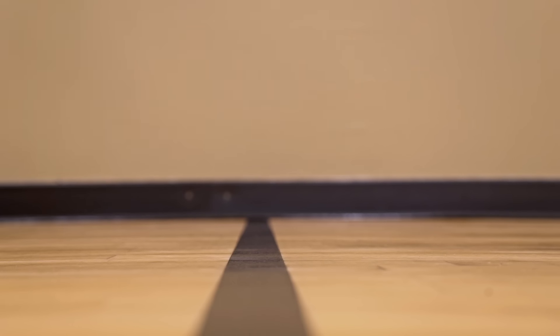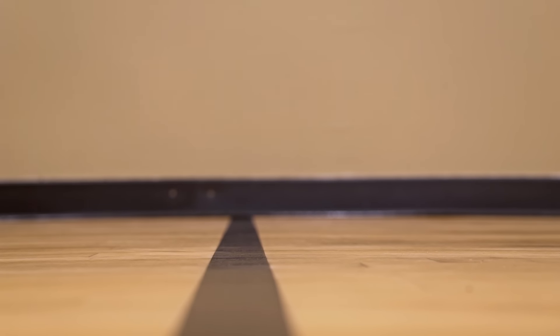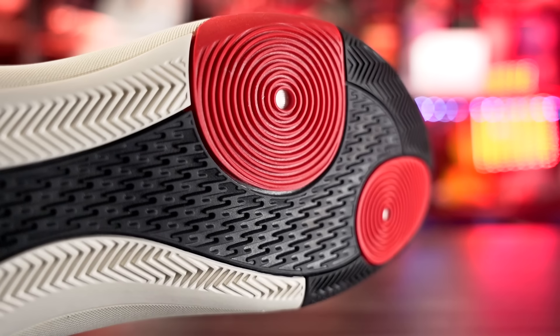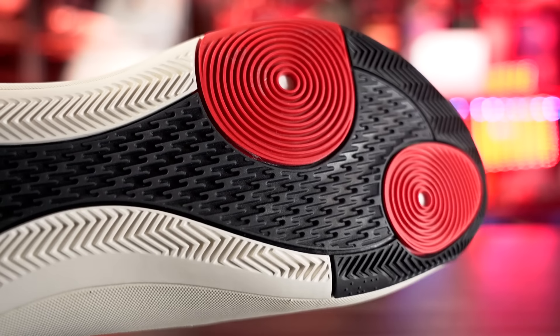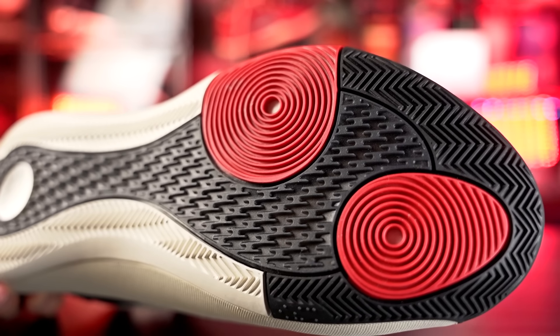Same thing with the Harden Volume 8 — amazing stop on a clean court. It picks up a little more dust than the Don Issue 6 from my personal experience, but if you keep up with your wipes you should be fine. For durability, where the circles are the rubber is really thin, so I'm not sure how that'll hold up. The other parts are a little better, so it's not the worst but not the best for outdoor courts.